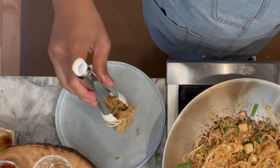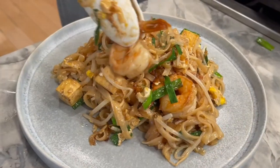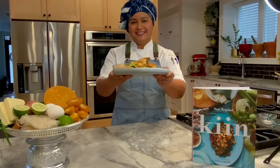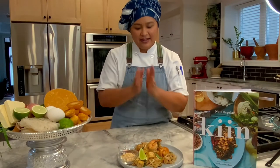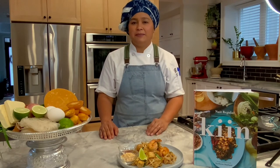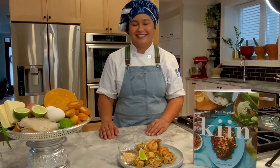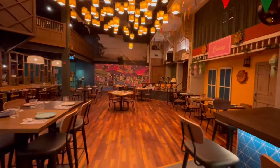Now we transfer it to a serving plate and enjoy our Pad Thai. Here is our Pad Thai! Thank you so much for having me today. I'm having fun cooking with you, and you can find the Pad Thai recipe and other Thai recipes in my cookbook, Kin. And don't forget to visit our newest Pai location at Yonge and Eglinton.